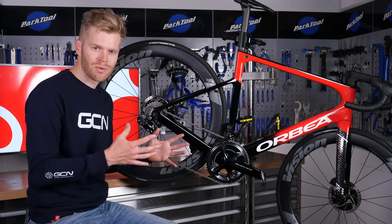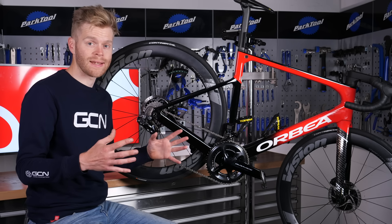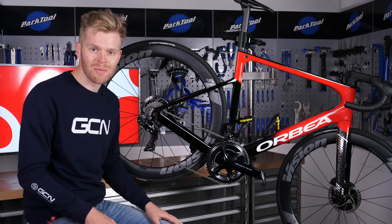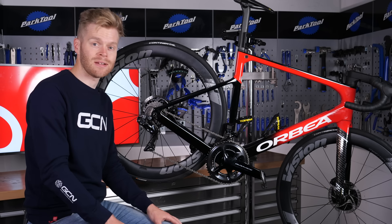Bicycles have gears to help you ride more efficiently when going uphill, downhill, and on the flat across all varied terrain. Without easy gears, you'd grind to a halt when trying to go up steep hills. Without bigger gears, you wouldn't be able to pedal fast enough when going downhill.